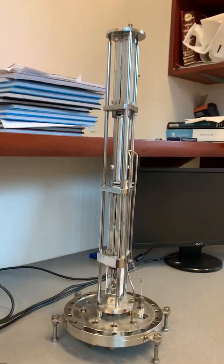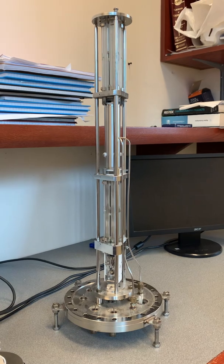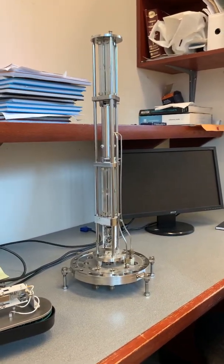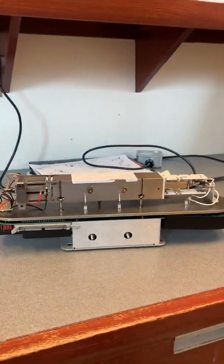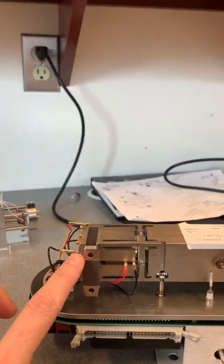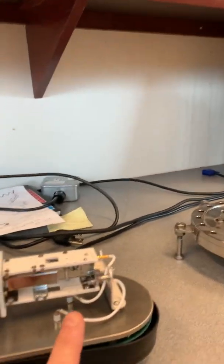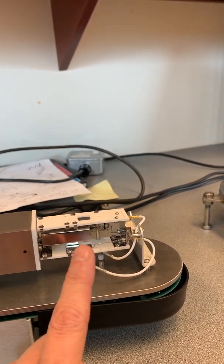Most of you will be familiar with single quads because your LC's and GC's generally have a single quadrupole — they are cheap, and hence the reason they are so popular in many analytical labs. This is the internal workings of a single quad that you would find in a GC mass spectrometer. We have the ionization region here, and once we've made ions we need to separate them according to their mass-to-charge ratio, which the quadrupole does. Then we detect those ions to know what abundance we have of any particular mass-to-charge.